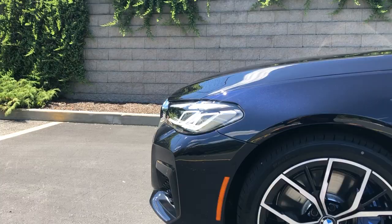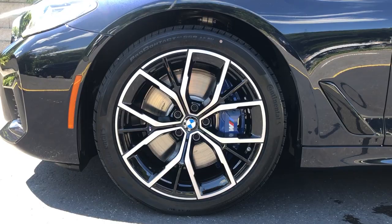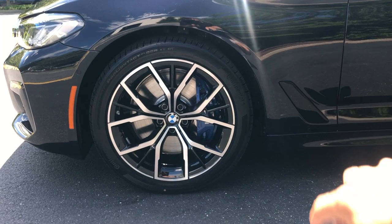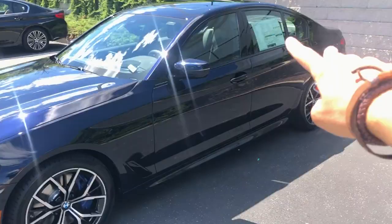I really like these wheels — these are the 19-inch M Sport wheels with a machined aluminum finish on the front and a nice black interior portion. I honestly don't think you need 20-inch wheels; this fills the wheel well up really well and makes those blue brake calipers look massive, which is really cool. Up front there's a double wishbone suspension, and out back there's a multi-link setup as well.